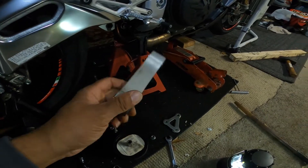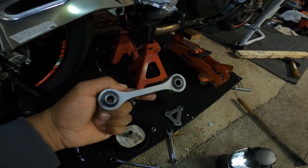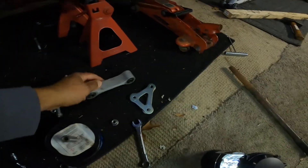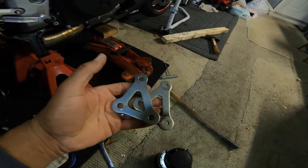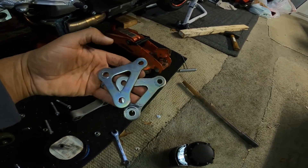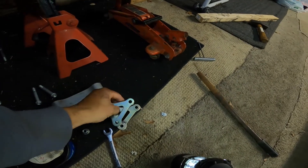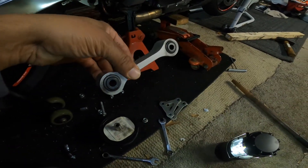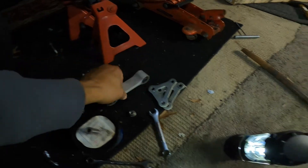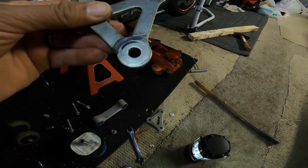It's pretty new still, but my buddy Ken had some damage happen to this, and actually more so to these that he replaced on his Tuono. What was happening was it was binding — these actual little linkages and bushings in here were kind of binding and causing excessive wear on the inside of these.